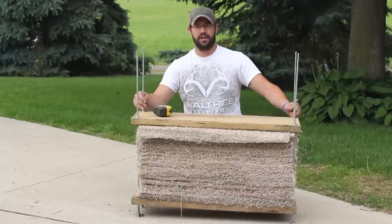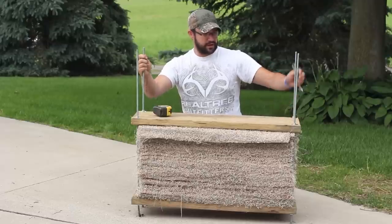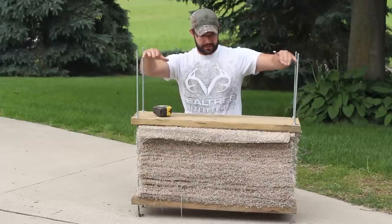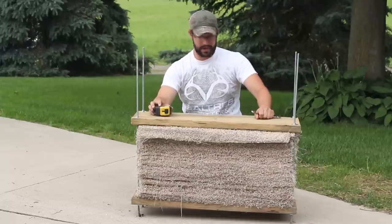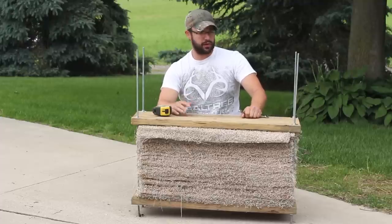Obviously this target's going to be bigger when I'm done. I've still got a good 13 or 14 inches of all rod left that's going to be filled with carpet, so this backstop is going to get bigger. But for the sake of time and running out of carpet, I went ahead and threw it together and got it compressed down.